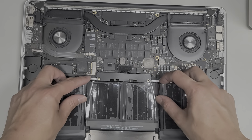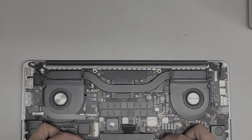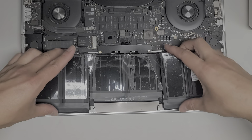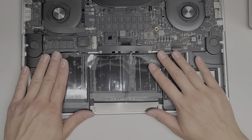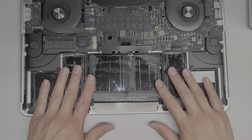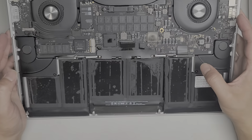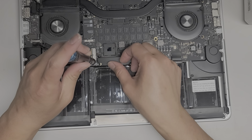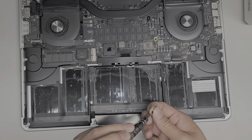What you're going to want to do next is line up the little screw holes here. Make sure to get the battery underneath these little metal tabs. Get that all lined up in place — we leave the plastic on top so we can get it all lined up. Let's get the T5 screwdriver and put in those two battery screws.